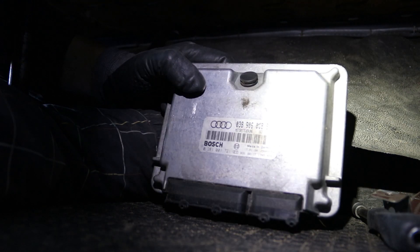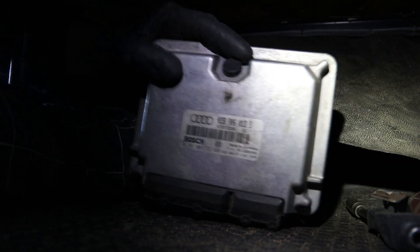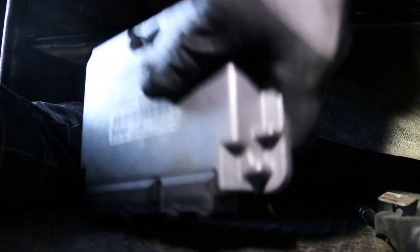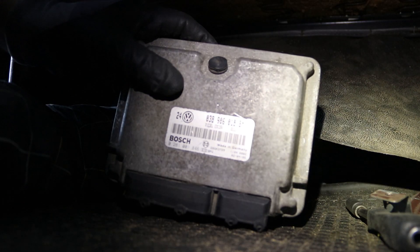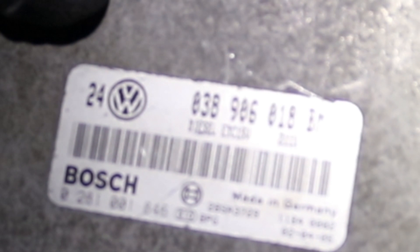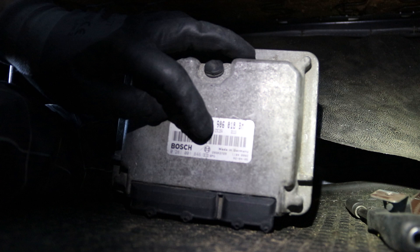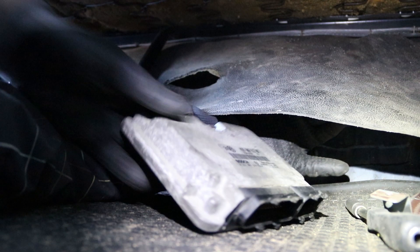This is from an AFN engine, part number 038906018S. And the donor is 038906018BM, which is a little bit newer — it's ADC15. And the previous one was a little bit older.